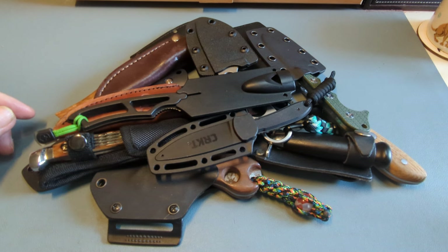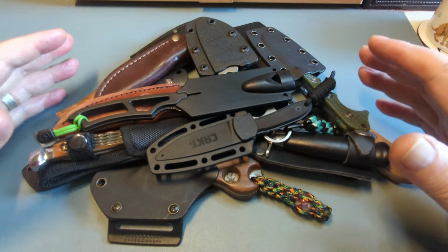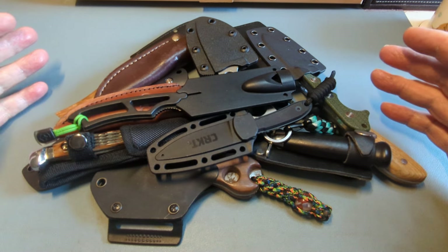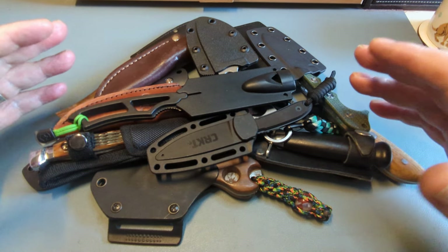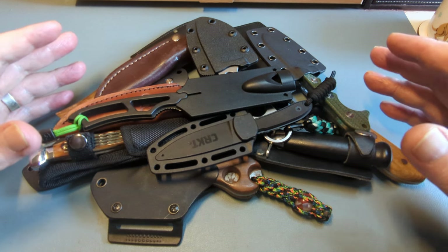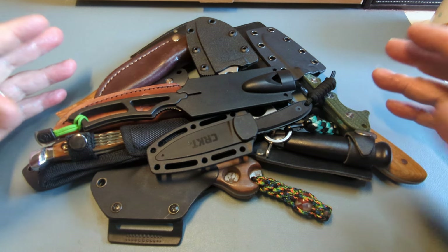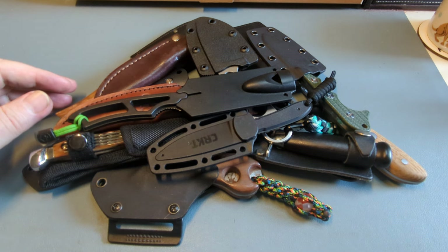Good afternoon everybody, it's me Patty from Across the Shack, and another video back at you. Today this one is a pile of my small fixed blades — I haven't shown them all for ages. It's the first time I've gathered them together for ages. I'm just going to quickly run through them. It's like a Way Back Wednesday nearly, because a lot of these I bought right at the beginning of the channel. I do use some of them and we'll talk about that as we go along.